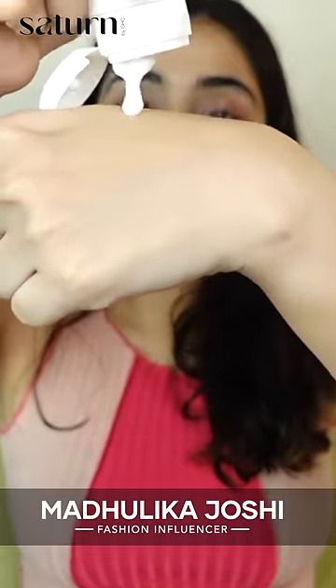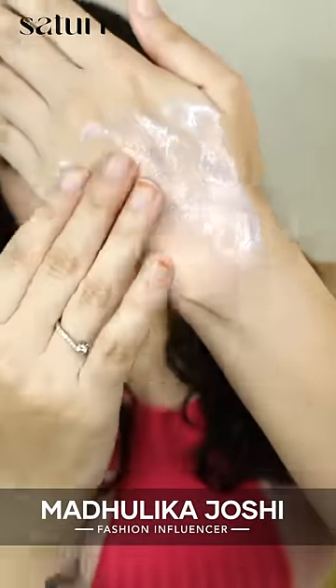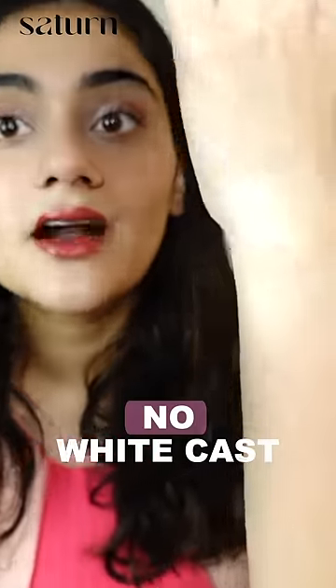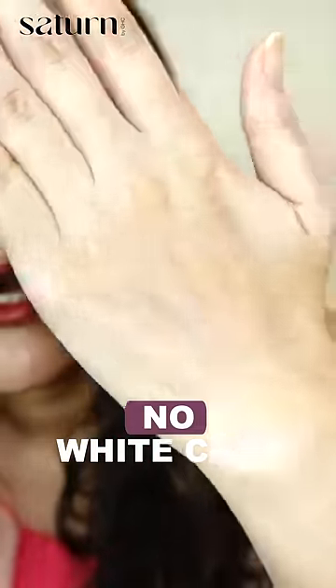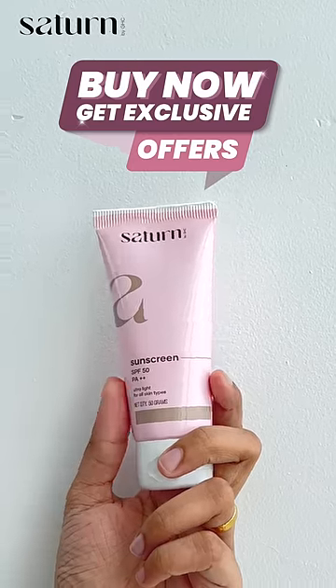This is how the cream looks. I'm just going to rub it into my skin and see if this white cast leaves. It will not leave a white cast at all, as you can see. If you don't have any white cast on your skin, then you should go for this one.